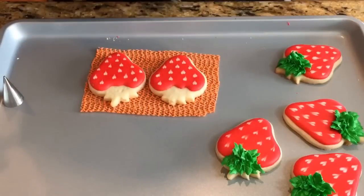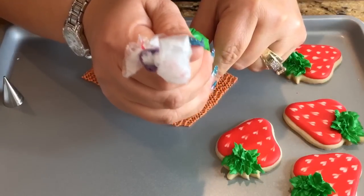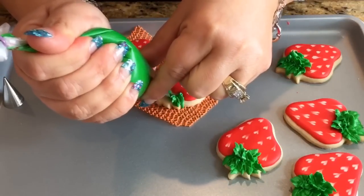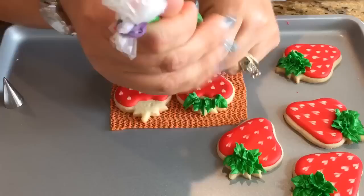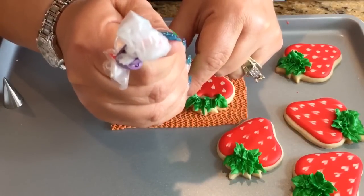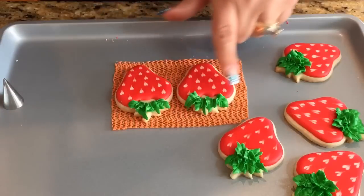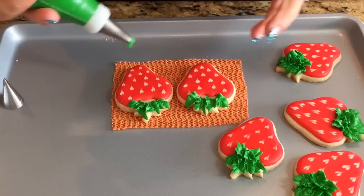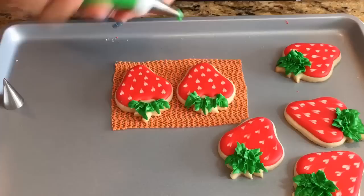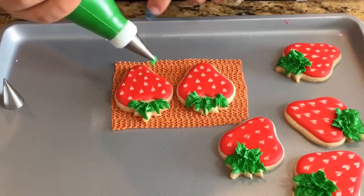Now we're gonna continue on to the leaf and stem part. I have here a tip 66 by Wilton in the green with a little bit of a thick consistency. What I'm gonna do is just squeeze and do a little ripple effect — just like that. I find that I can do about four of them at the top. I'm gonna give this about five minutes to grab a crust so I can do about three of them at the bottom.